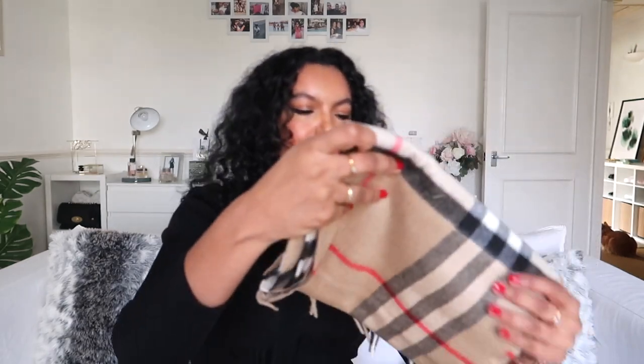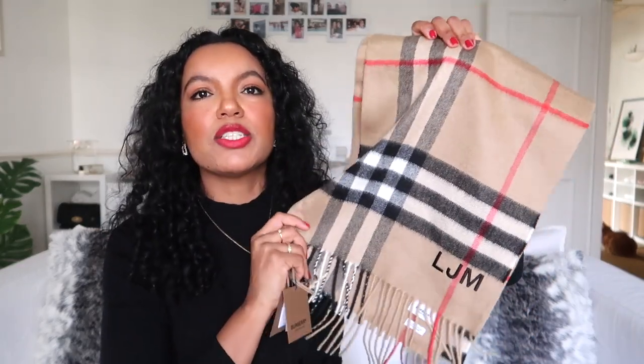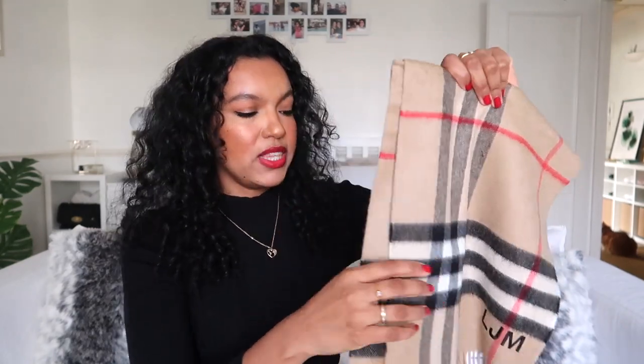It feels beautiful — this is 100% cashmere. I love the colours. My colour scheme for this year — I really want to stick with a simple colour-coordinated wardrobe. The colours I'm going for are black, white, cream and beige, maybe with a hint of navy here and there. I just feel like this scarf is going to go with everything that will be in my new wardrobe this year.